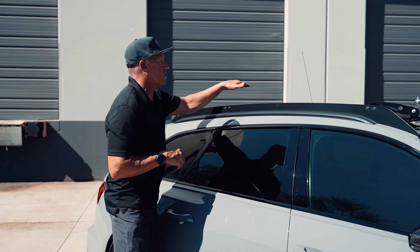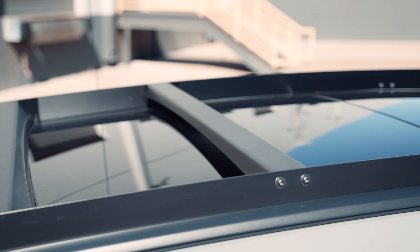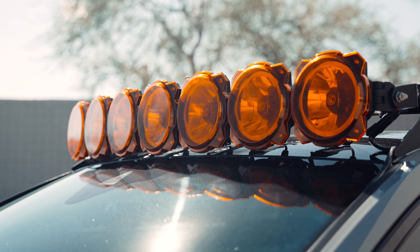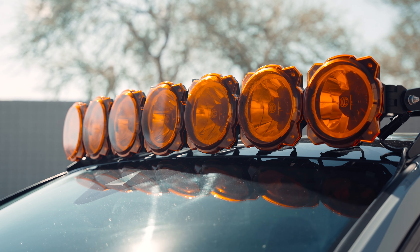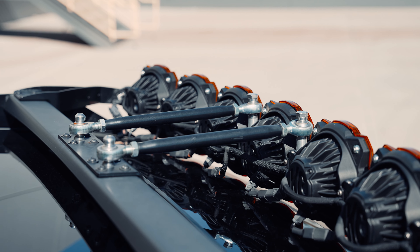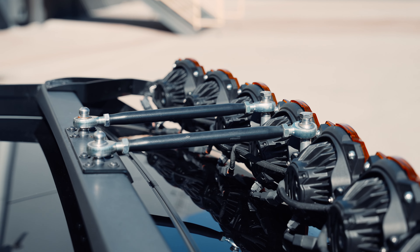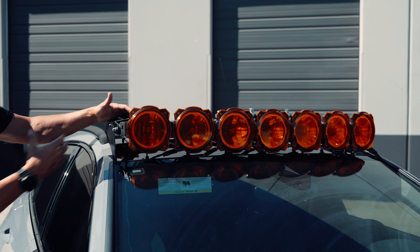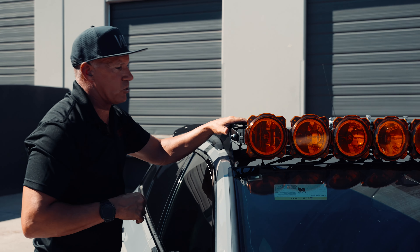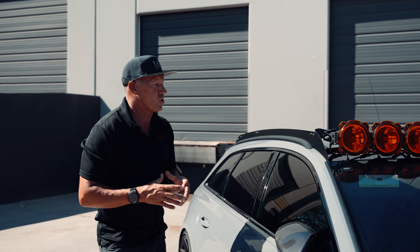So we built all these custom sidebars, and then we built this back panel that caps over the back of it. All the wiring runs through this cover here and then down through the antenna. These are a set of KC Highlights — the roped lights — all strung together in the front. We designed all the brackets so they allow for adjustment to get the angles and distance where we want them, keeping everything as close and tight to the windshield as possible.